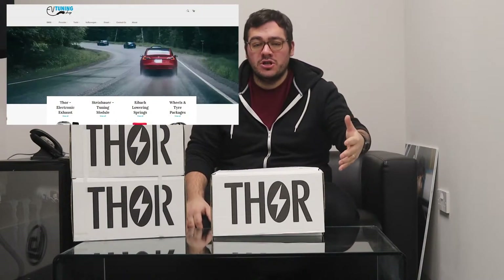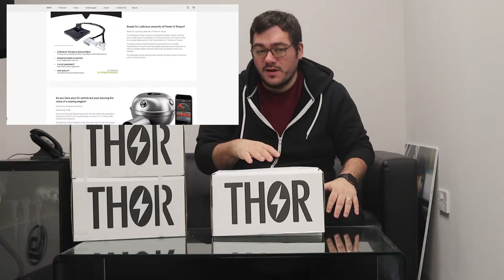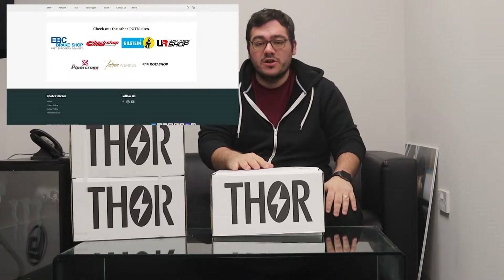Hi guys, it's Adam from POTN here. We've got a brand new website launched at the EV Tuning Shop and with that we're going to get some really cool products over for your electric vehicle guys. We're going to get Steinbauer tuning boxes in, and we've got some springs already lined up with IBAC for your models like your Teslas. We've also got the Thor coming in, which is an electronic exhaust system, so I thought I'd grab one off the shelf.